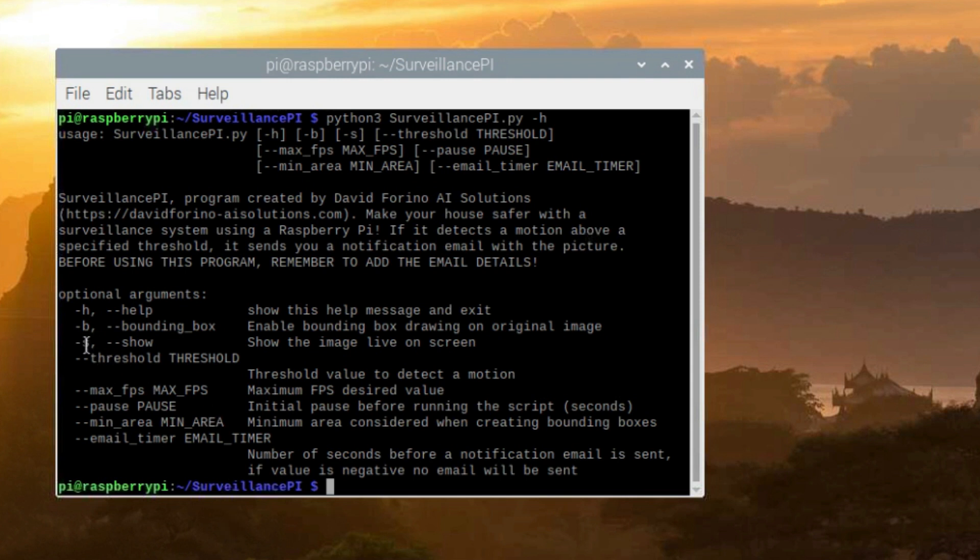Then we have the -s or show argument, which shows the image live on screen. This is important at the beginning when setting up all the parameters to have a visual understanding of what's going on. Then we have the threshold parameter — this is a value to detect motion. The higher the threshold, the more difficult it is to trigger, and the less noise is going to peak. Depending on your environment, threshold is the first parameter you want to adjust. By default it's 80, and it really depends on the light conditions and the background — you just need to play around to find the best parameter.